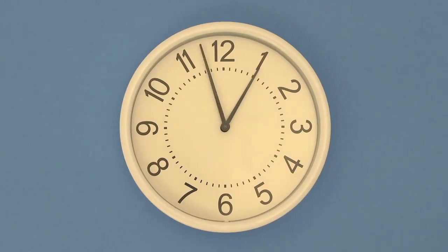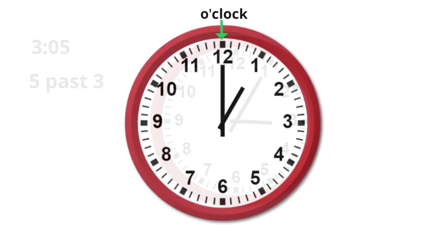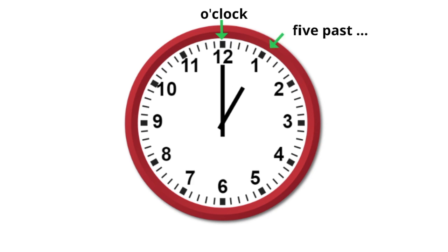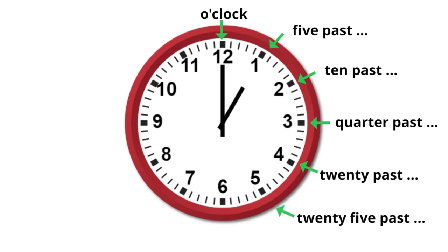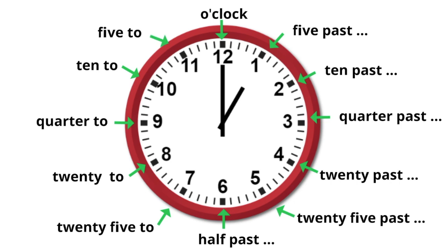If someone asks what time it is, you could tell them in a couple of different ways. For example, this could be described as 3 o'clock or 5 past 3. If you take a look at this chart, here are some common ways to describe what time it is. You could use 5 past, 10 past, quarter past, 20 past, 25 past, half past, and then it switches to 25 to, 20 to, quarter to, 10 to, and 5 to.